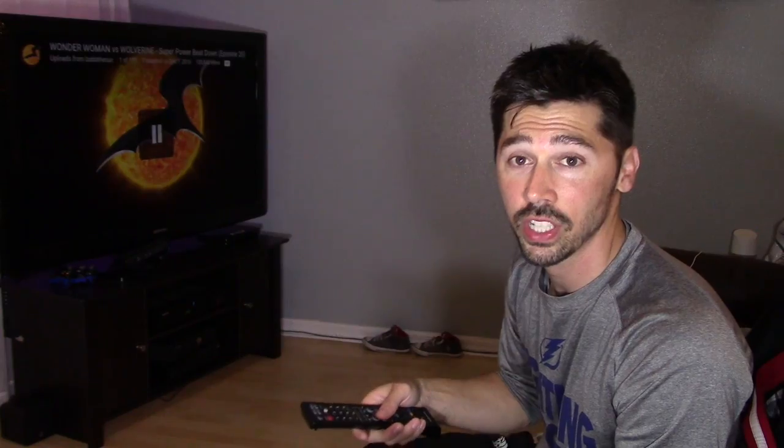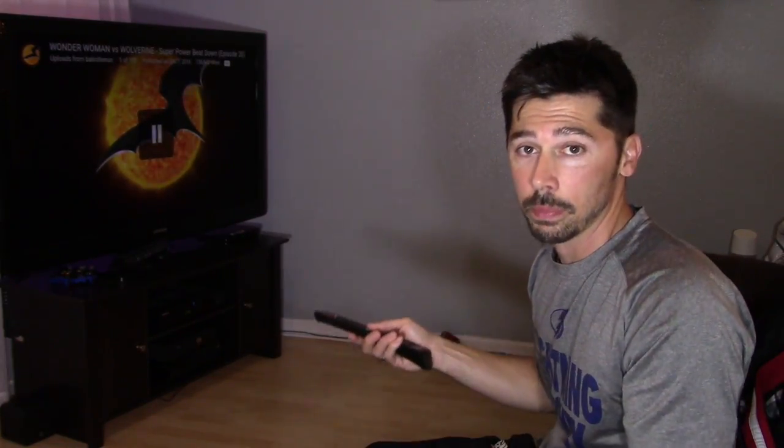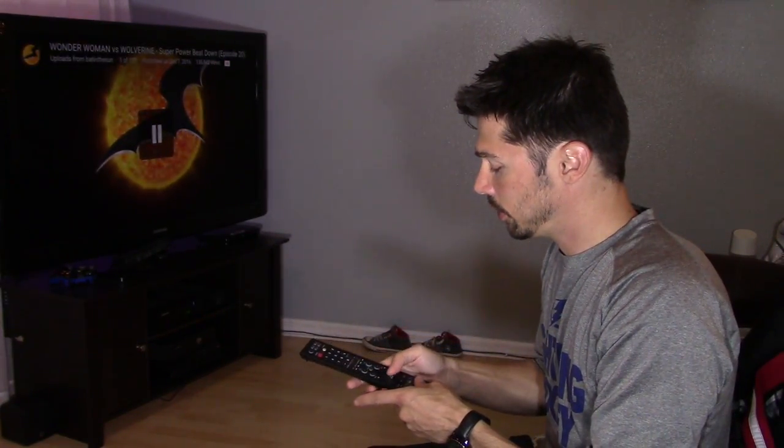On your TV, whether you have a Sony TV, a Samsung TV, or even a Panasonic TV, it doesn't matter. You've got to have a relatively new TV — within the last six or seven years. You should have this feature: the HDMI control feature.